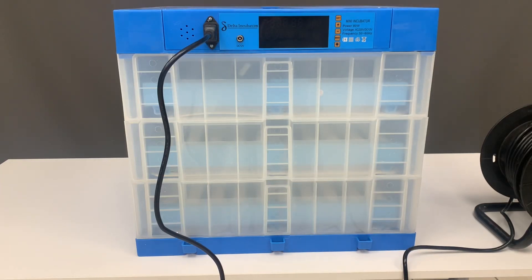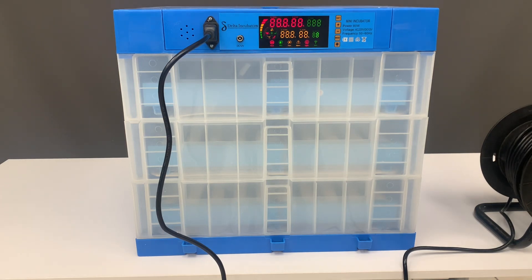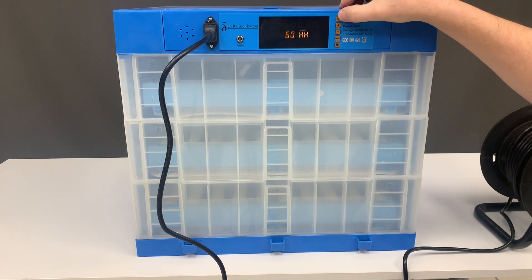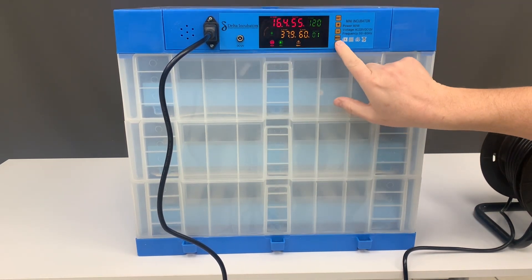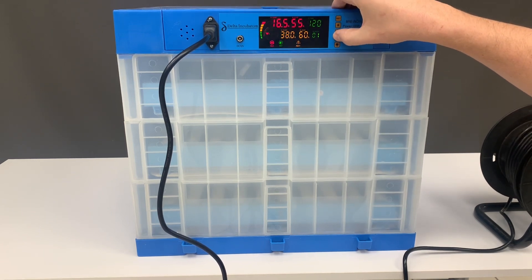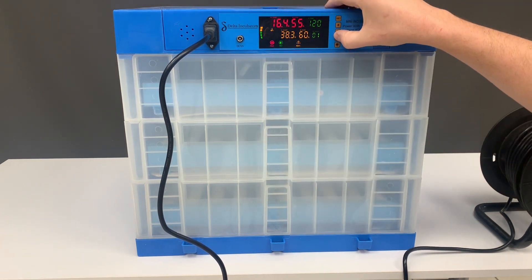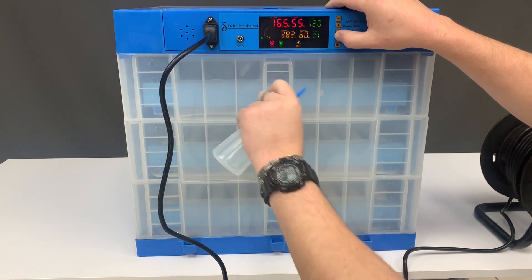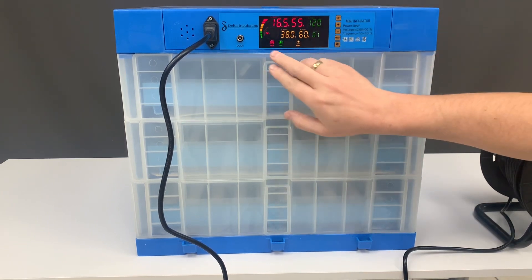Welcome back to Incubators Africa. In today's training video we'll be explaining the blue unit of the 180 egg roller. When you plug it in and switch it on, it has quite a few unique features — you can set it for geese, ducks, pheasants, doves, or chickens. For this training video we'll be using chickens.